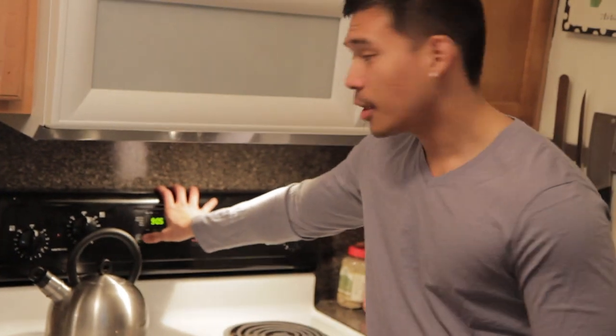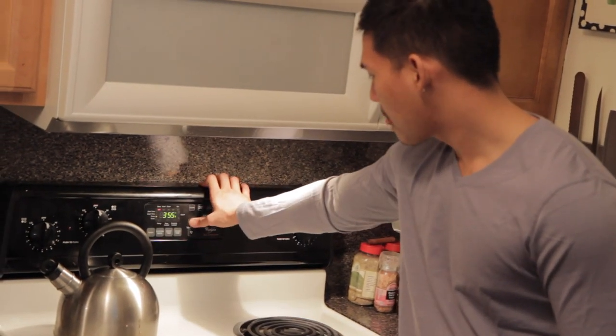Do you want to start by preheating your oven to 375? This recipe is really easy — don't blink, you don't want to miss anything.